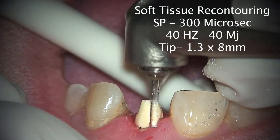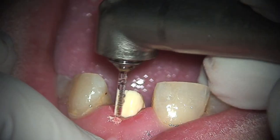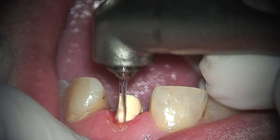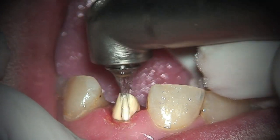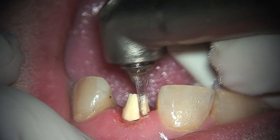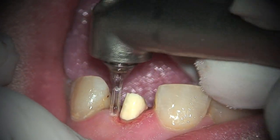One of the most important things that we have to consider is that from the build-up to the bottom of your prep must be three millimeters. That is called the ferrule — a three-millimeter ferrule.